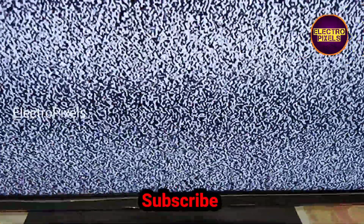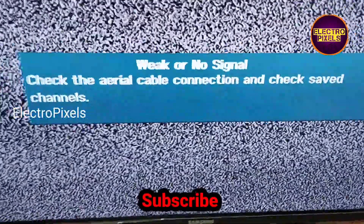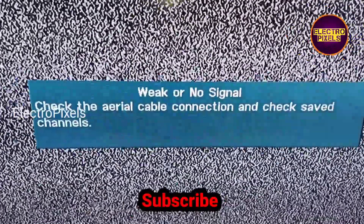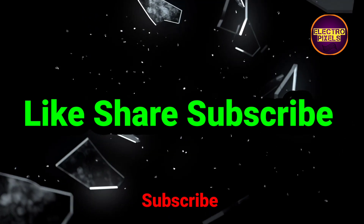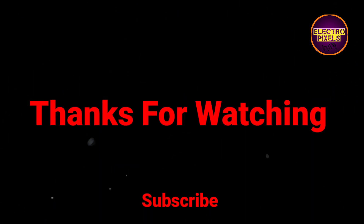That's all for today. Hope you liked this video. See you in another video with another interesting topic. If you like our channel, please don't forget to like, share, subscribe, and press the bell icon for further notifications. Thanks for watching — subscribe to our channel for these kinds of useful videos.